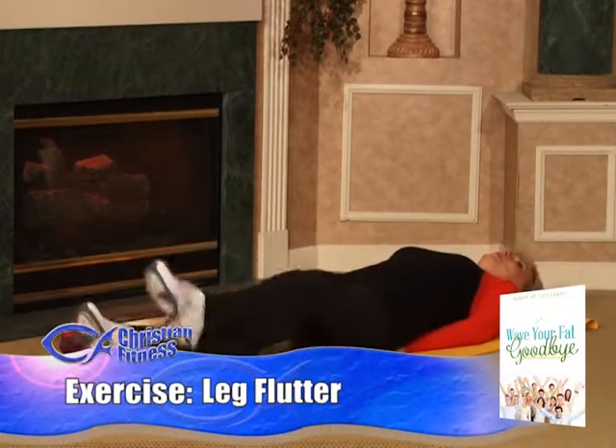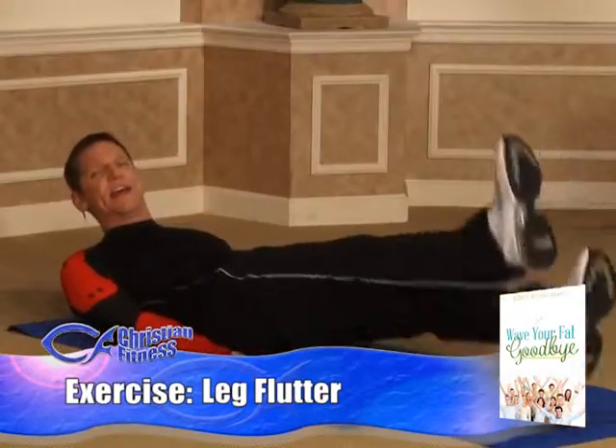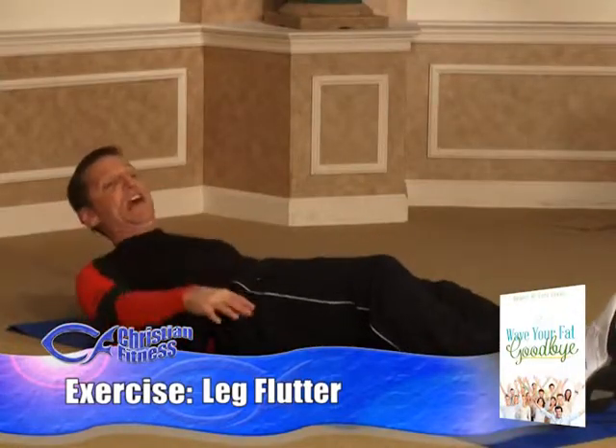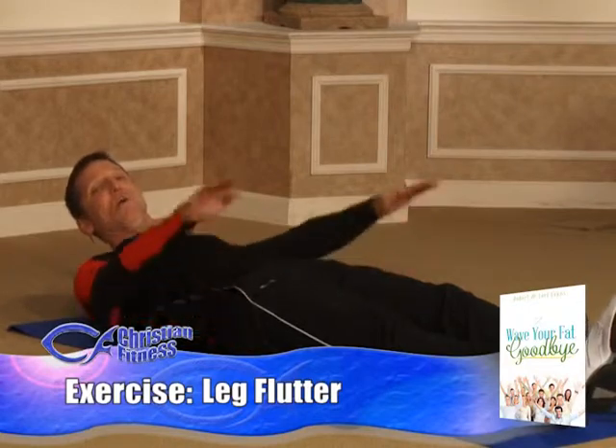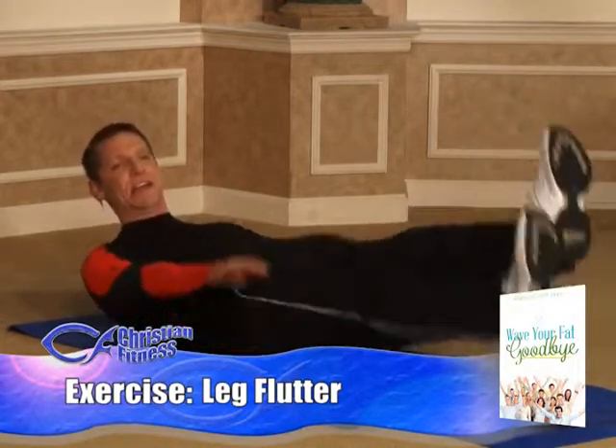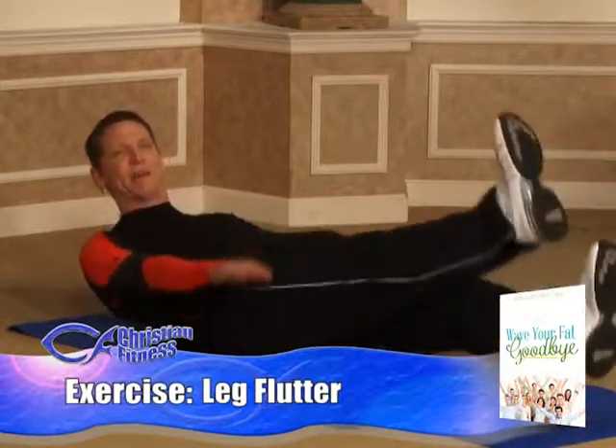Intermediates, you want to actually flutter, as if you're on the side of a pool kicking. We've got a special treat for the advanced, or if you want to try this as a beginner or intermediate: you're going to flutter your hands while you flutter your feet. Your hands go up and down, your feet flutter, and you're arching your back a little bit — a little bit of a crunch.